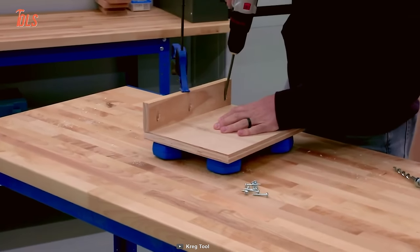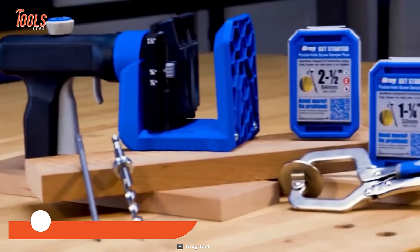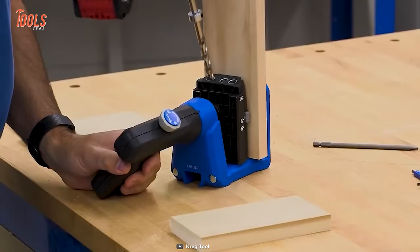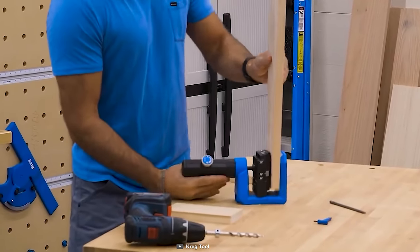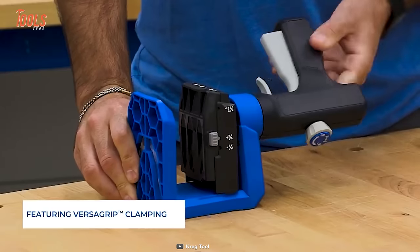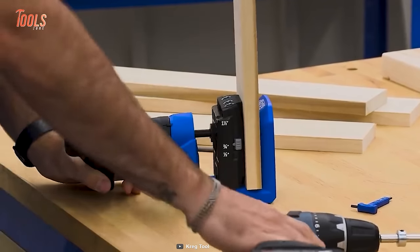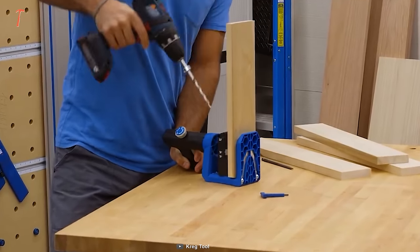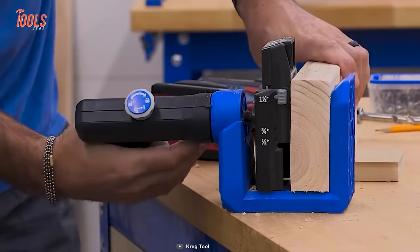It's time to upgrade your workshop. Meet the Kreg Pocket Hole Jig 520 Pro — it's adaptable to any workspace or any project. Thanks to its unique design, you can use this on any surface or clamp it right onto the project or material you are working on. The best thing about the jig is its VersaGrip handle that easily rotates 360 degrees, so you'll always find a comfortable position for your task. The GripMax anti-slip material holds every workpiece securely in place.